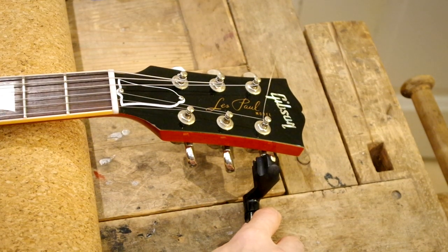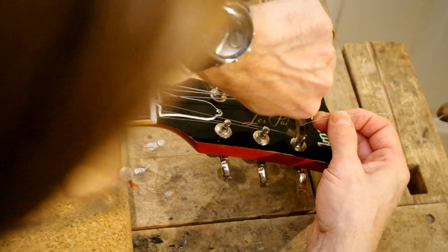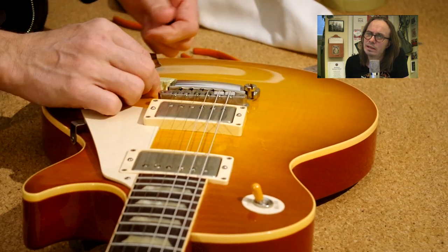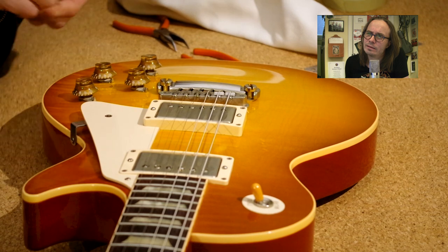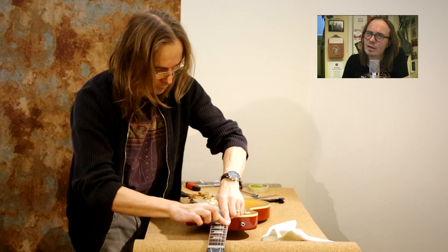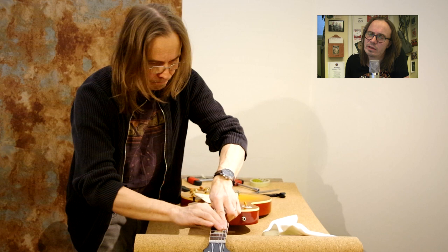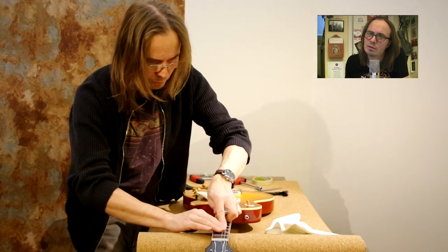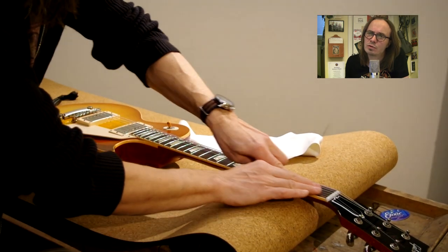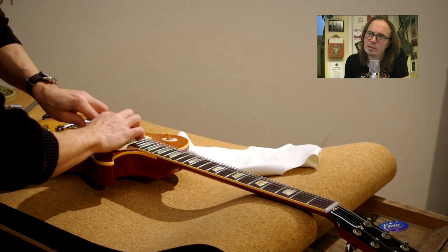Getting to the end of things — clipping off the extra string. Removing those pieces of masking tape. And here I am gently stretching the strings. This is not necessary — the strings will stretch when you play — but this will make them stay in tune a bit quicker. You need to be really careful to not overstretch them. Just a tiny bit of stretching like that will be enough.